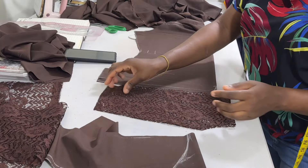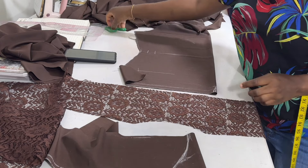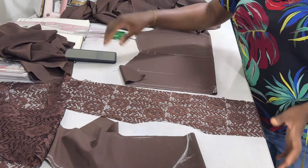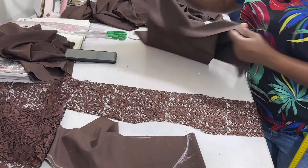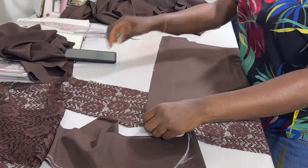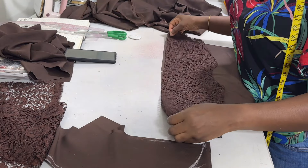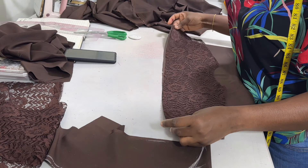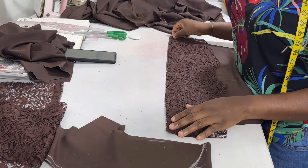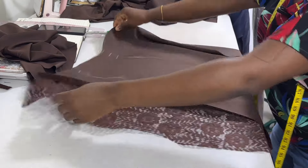So the next thing is to take it to your sewing machine. You're going to join this lace together with the down part of the blouse. You can notch the center so that it's easy for you to match them together and join. Place the lace right side facing the right side of the fabric like this, then take to your machine and join with half inch allowance.